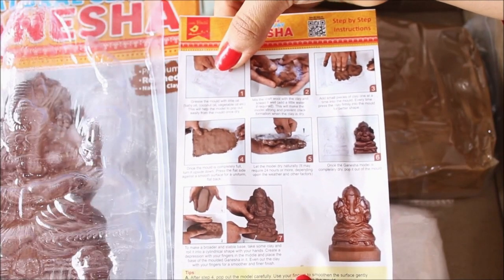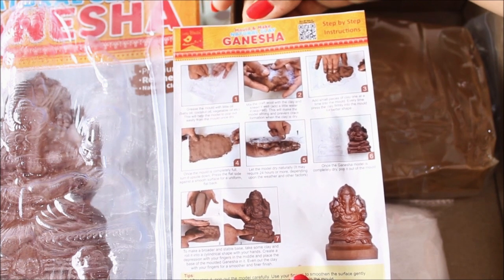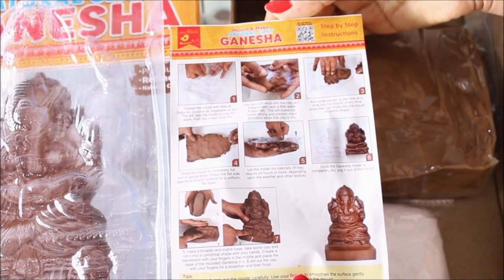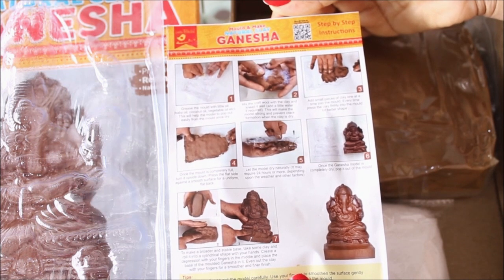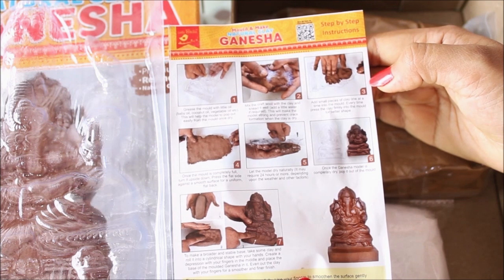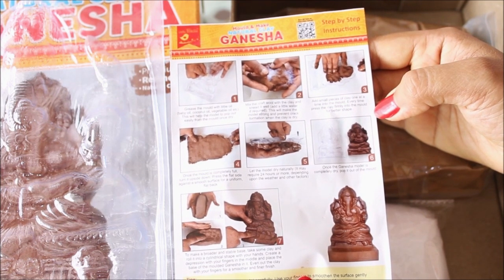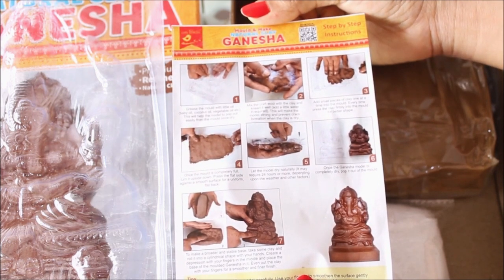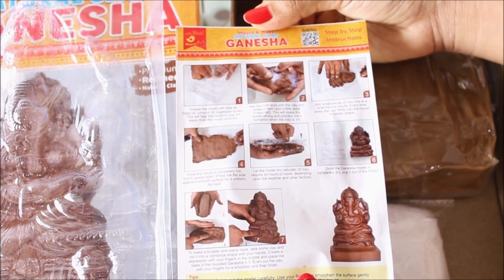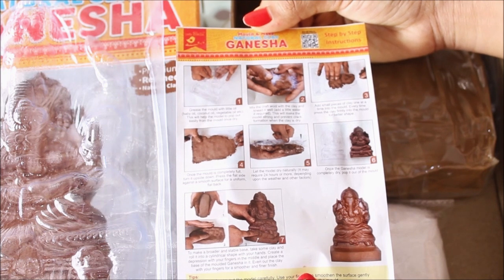The instruction manual says: Step 1 — grease the mold with a little oil such as baby oil, coconut oil, or any vegetable oil, so the clay pops out easily once dry. Step 2 — mix the craft wool with the clay and knead it well, adding a little water if required, to make the mold strong and prevent cracks. Step 3 — add small pieces of clay one at a time into the mold, pressing firmly. Step 4 — once the mold is full, turn it upside down and press the flat side against a smooth surface. Step 5 — let it dry naturally for 24 hours or more depending on the weather.